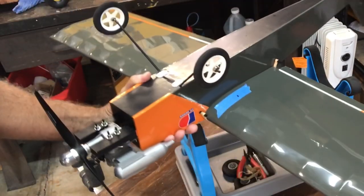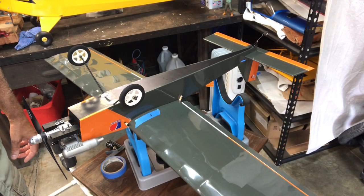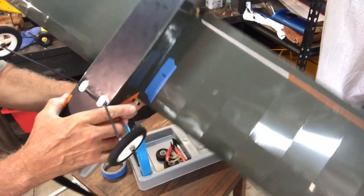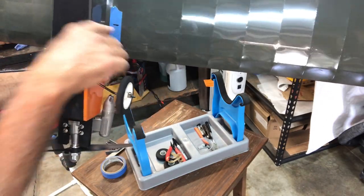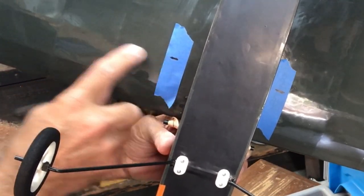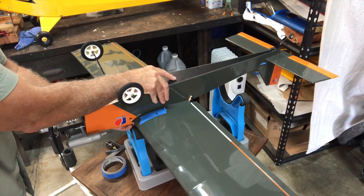There's my mark right there. I'll do the same on the other side. I've got my two marks here and here, and you can see the main spar is going right there - so I'm right at that spot, which makes sense since I measured correctly. Now we can go ahead and check our center of gravity.